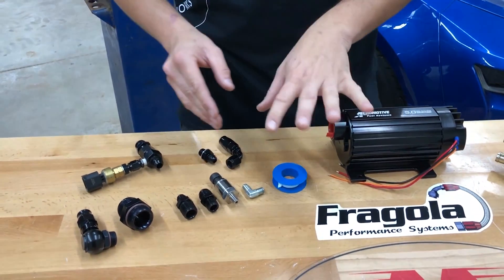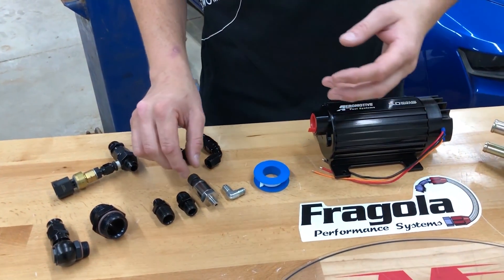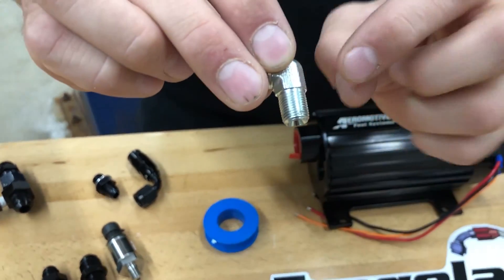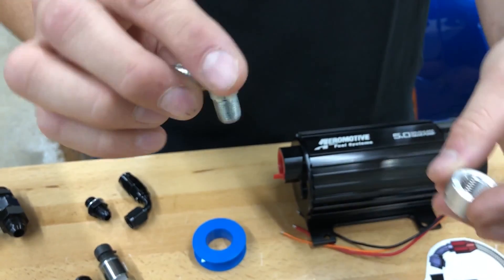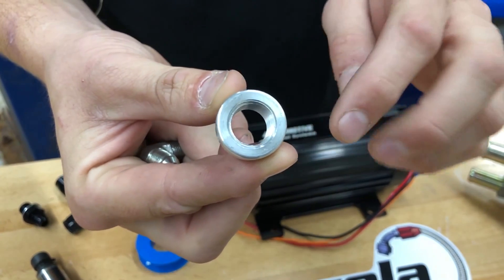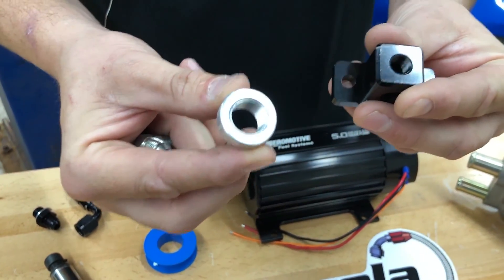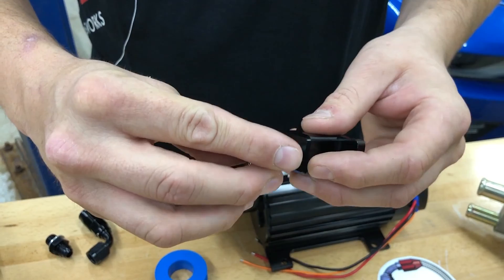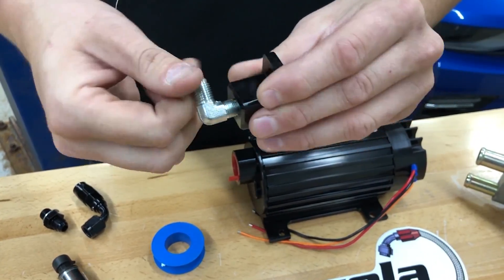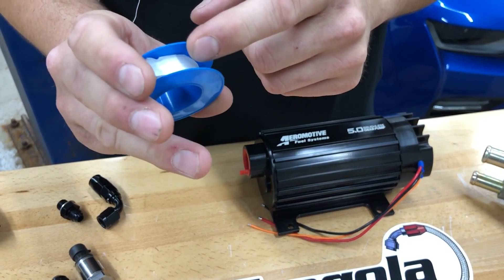We'll start with the most basic: NPT, or National Pipe Thread. On the thread itself, you'll see it has a taper — it goes from small to large. The receiving hole has a basically straight thread all the way down with just a small chamfer on top to take the burr off. These fittings seal by wedging themselves in as you screw them down, tightening the metal to create a seal.